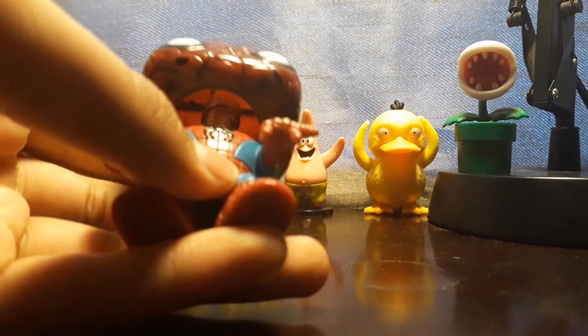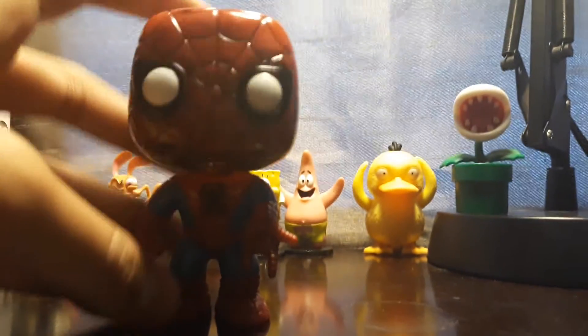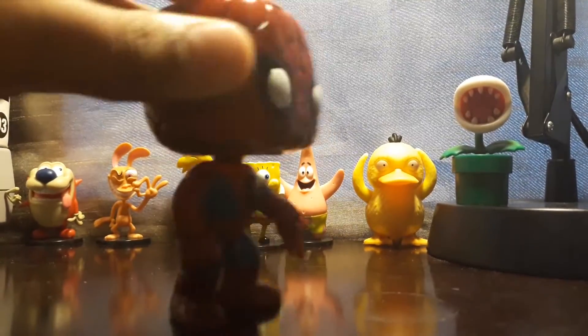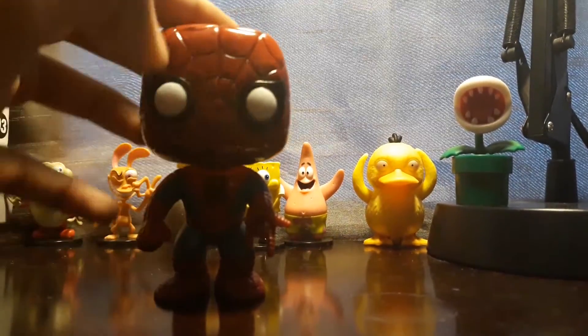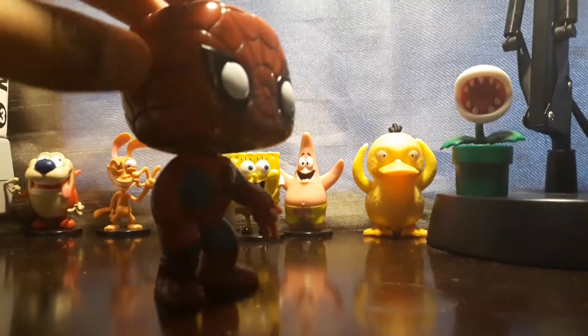For Funko Pop fans who don't know how the Bobbleheads work: basically there's a spring underneath and a big circle. I don't let my brother touch my Funko Pops because they're very fragile. As you can see, the head has a different color than the body, but I don't judge. If you look around, this is the iconic Spider-Man, not the nowadays one.